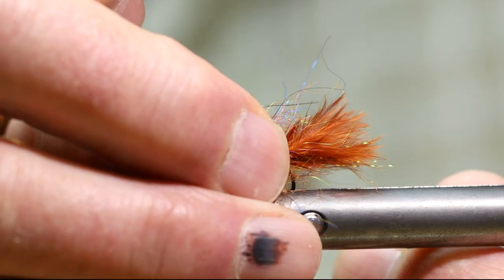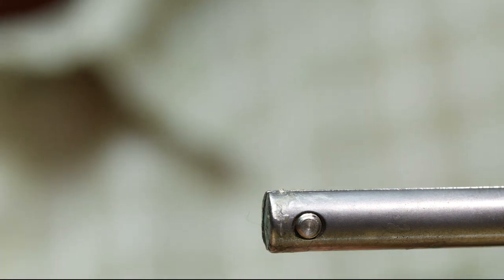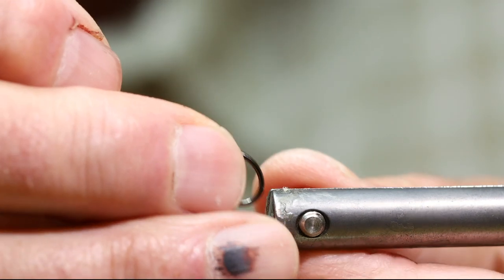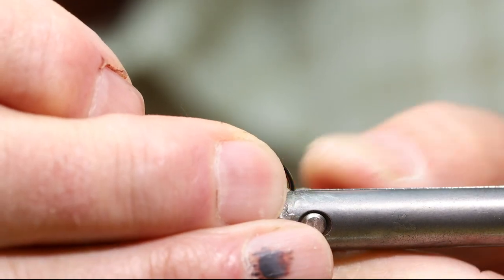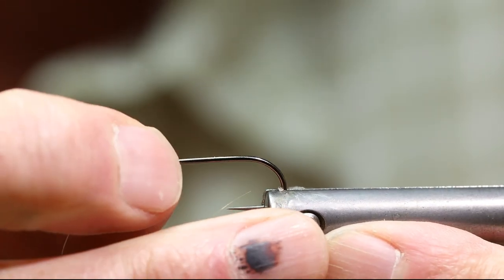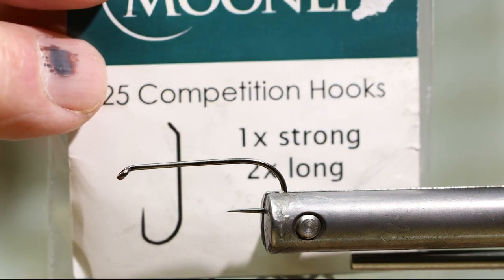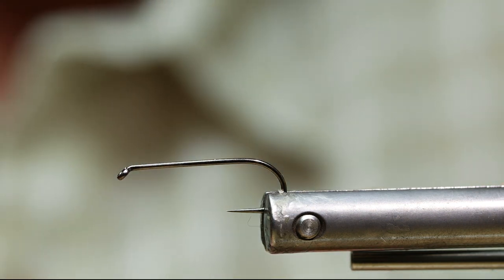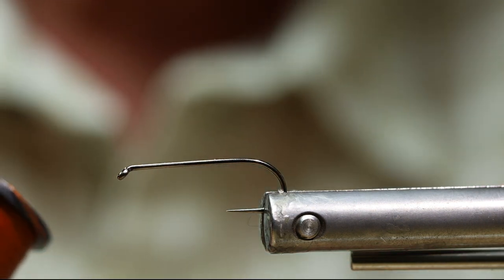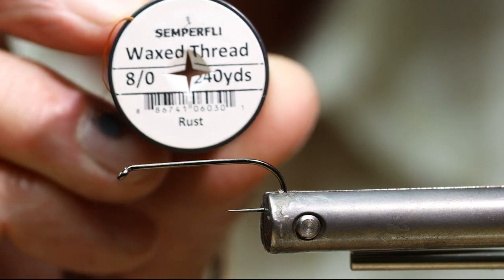I'm going to tie this fly on a Moonlit MLO54 size 6 hook. This is 2x long, 1x strong. For my thread, I'm going to be tying with Semperfly 8-Ott rust waxed thread.